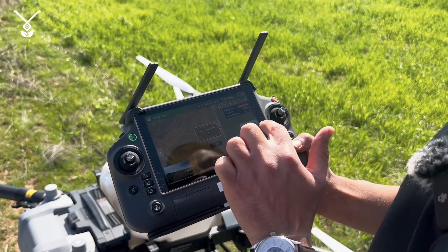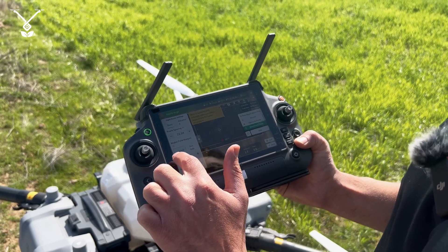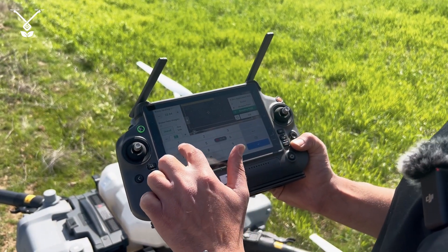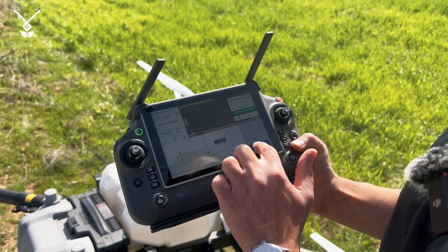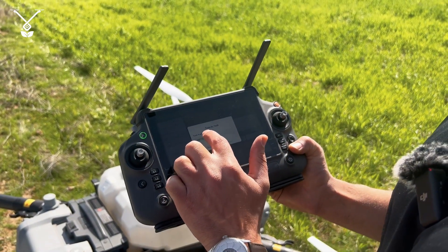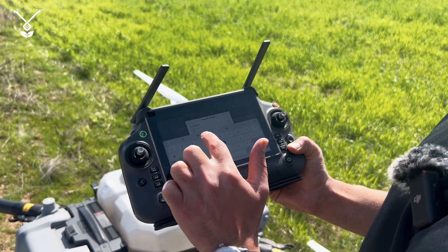Then I select that field again and go to Edit. This time I will go and select 40 feet, and I will save it as two.